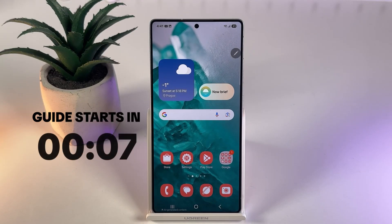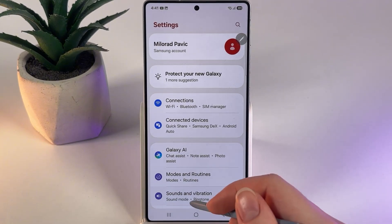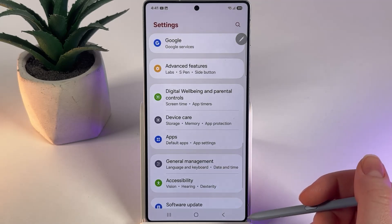Hi! If you would like to turn on or turn off auto-restart on your Samsung Galaxy S25 Ultra, then as a first step, open Settings on your phone and then scroll down until you will find the tab named Device Care.